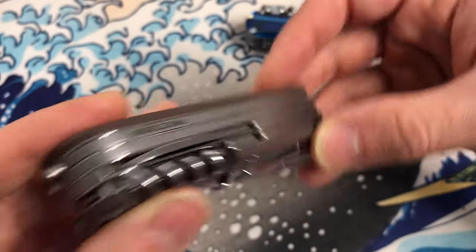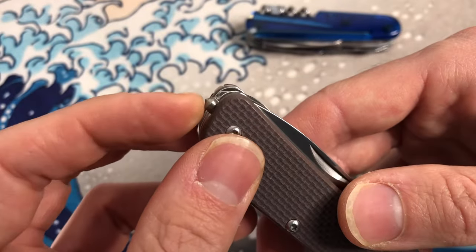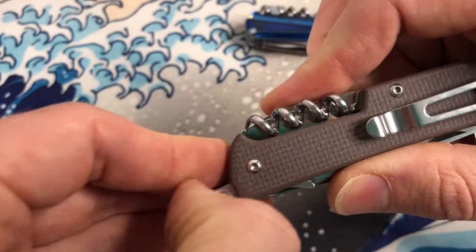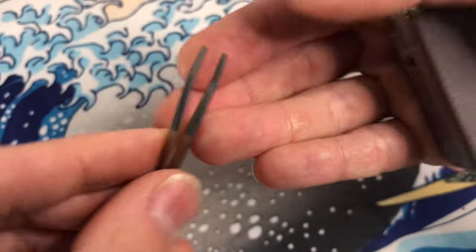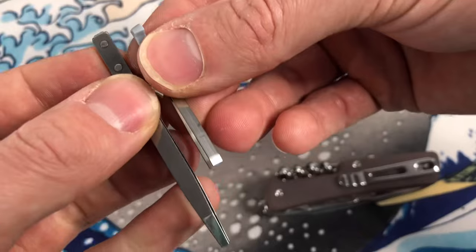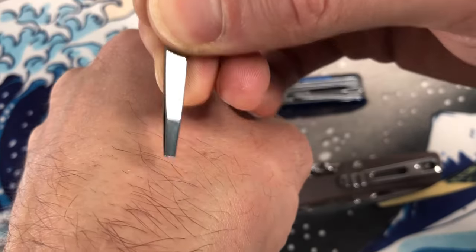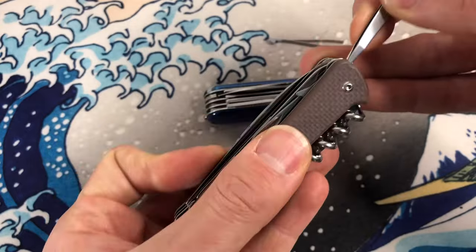Is that it for the back side? Yes. We have a glass breaker tip, which I don't know how many of you are using every day. I have never used a glass breaker tip on anything, so it's there if you want it. I don't know if it's removable — I may try if that's the case. We do have tweezers. There's not going to be a toothpick on this tool. Can I pluck hairs? Yep, that'll pluck a hair. They are precise enough to use for hygiene-related tasks.